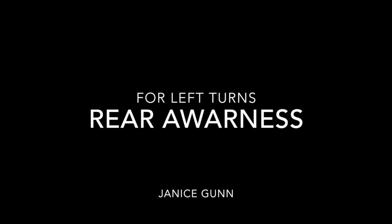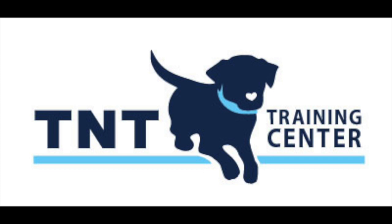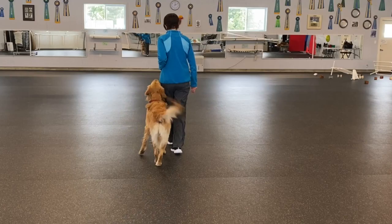In competition, AKC and CKC trainers must hold their hand either at their waist or down at their side. They can no longer have the dog look at a target hand or have the hand on the outside of the head, which helps to produce straightness.